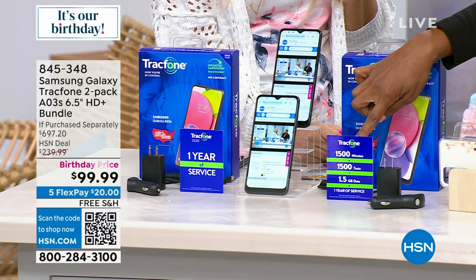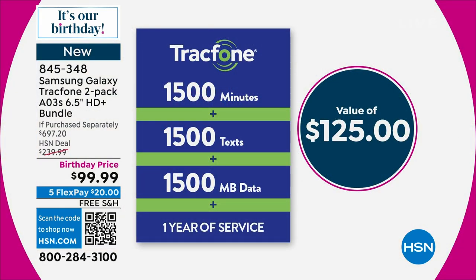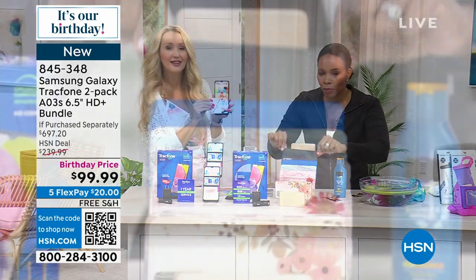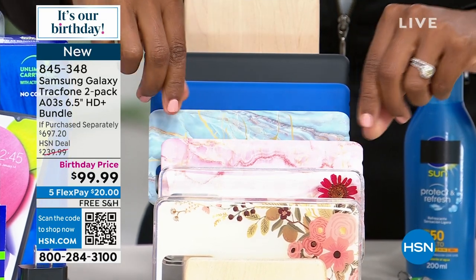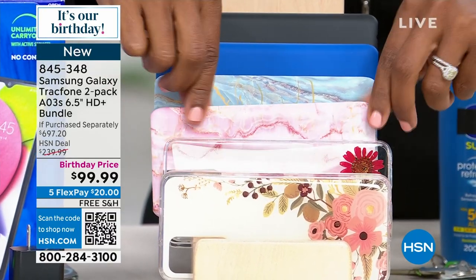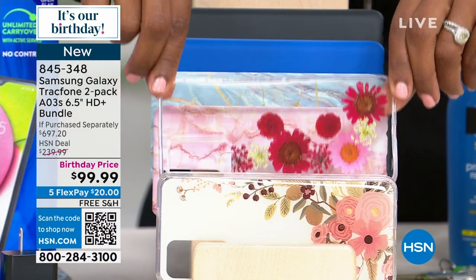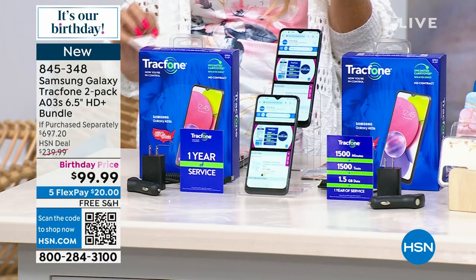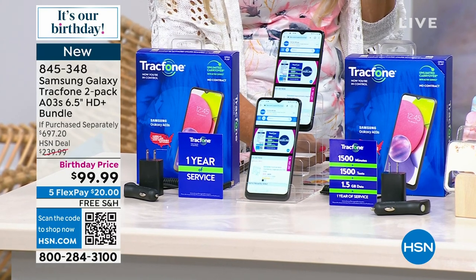We're going to get you started with 1,500 minutes of talk, text, and data — a value of $125 — but you're getting two of those because you're getting two phones, so it's a $250 value of talk, text, and data. You also get the car charger, the wall charger, and the case. The only decision you're making today is which color of case you want: black, blue, blue marble, pink marble, floral, or bisque floral. Let's dive in — why is it that over a million TracFones have been sold here?